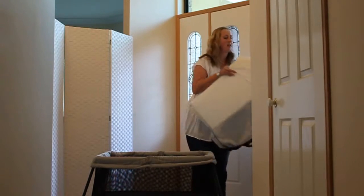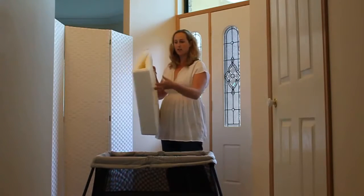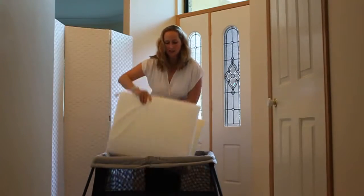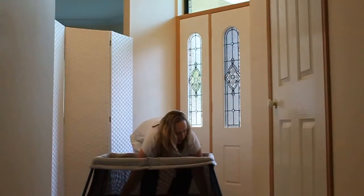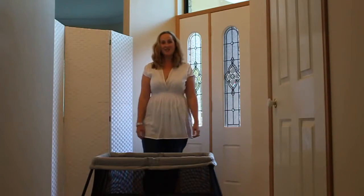Now we've got the mattress. On one side we've got the rigid board, which is what stops the cot from toppling over, and then it has the plush padding on the top side. Place it into the cot, putting it down into the corners, and it's ready to go.